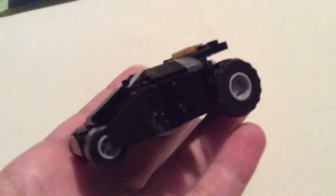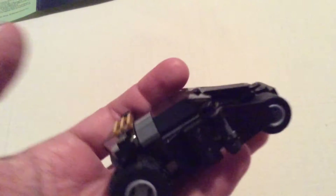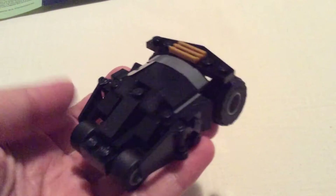This is supposed to be the Batmobile, known as the Tumbler from the Christopher Nolan movies. This may look cheap on camera but it has a pretty solid build, and I think kids are really going to enjoy it. The wheels are solid rubber, it holds together pretty well, and doesn't fall apart like a lot of other Lego toys.